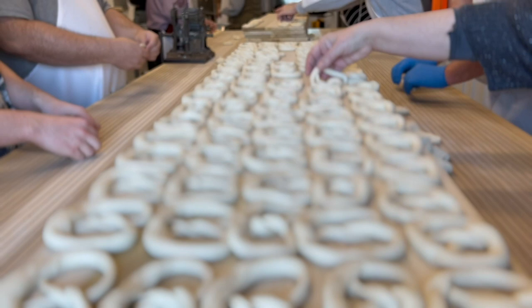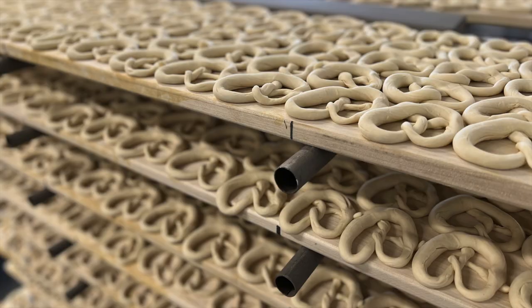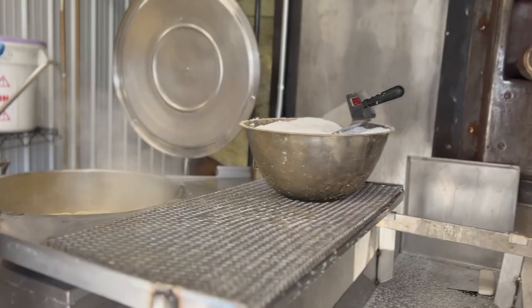After a board has exactly 90 pretzels on it, it is then placed on a rack until it is filled. Next, the pretzel will be cooked for a brief time, which will give the pretzel its flavor and color.